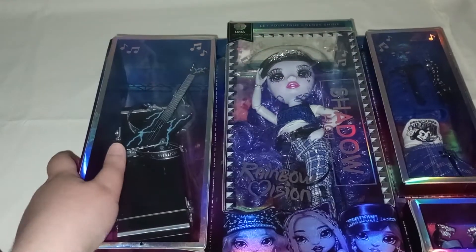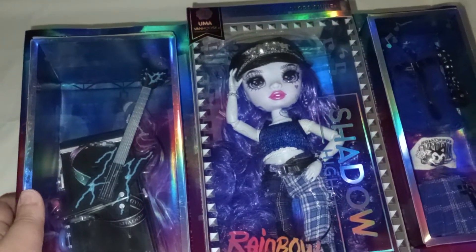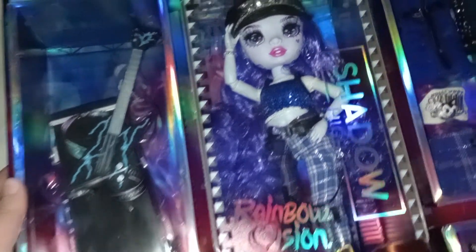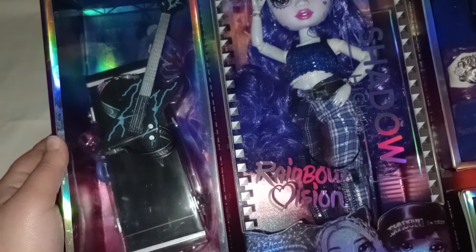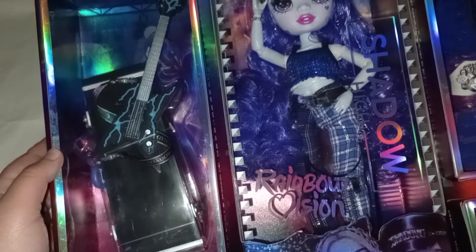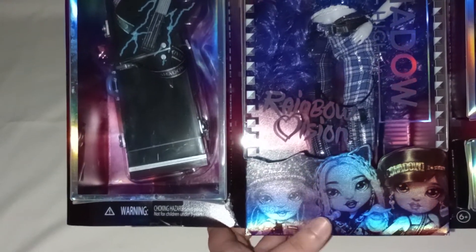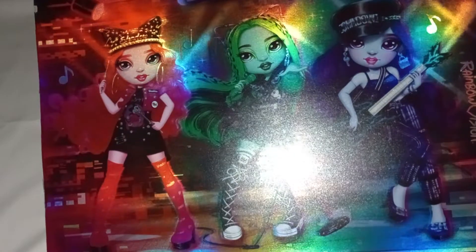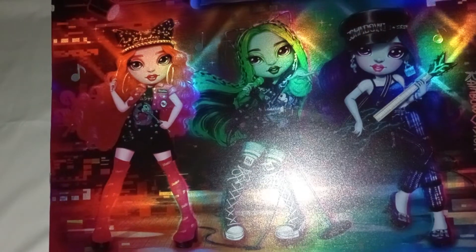Alright, back to her packaging. So, this is what the box looks like. She has her name up here. And this is what she looks like inside the box. Here, you can see her posing with Myra Pinkett and Harley Limestone. And on the back, she's also posing with them.